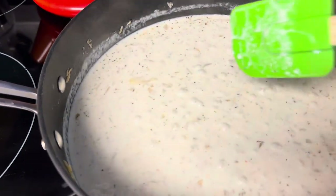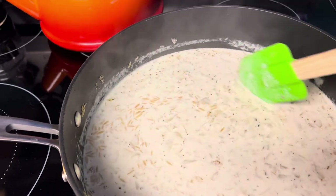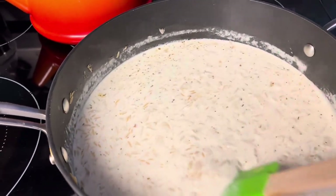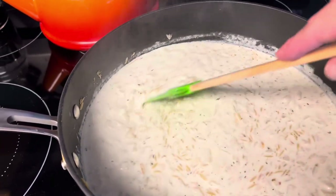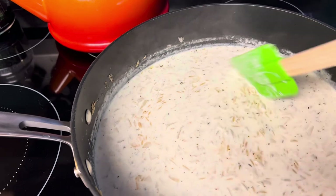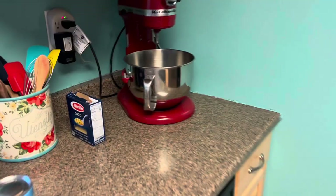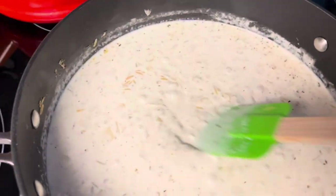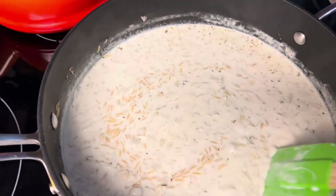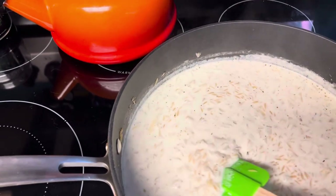So the first thing I did is I put a tablespoon of butter and a tablespoon of olive oil and half of a diced white onion, and I sautéed that till it was tender. Then I added about a tablespoon of minced garlic and then a cup of orzo pasta — that's this pasta right here. And I think it's a teaspoon of Italian seasoning and I just stirred that together.